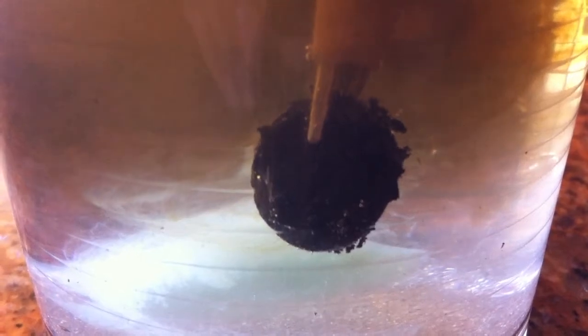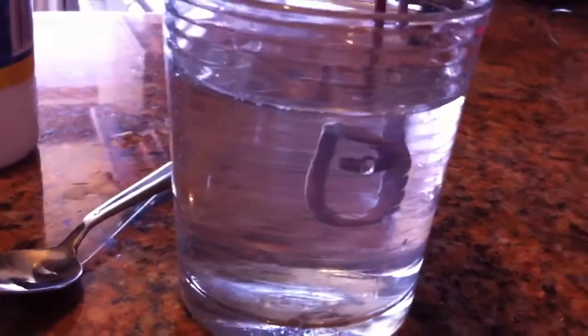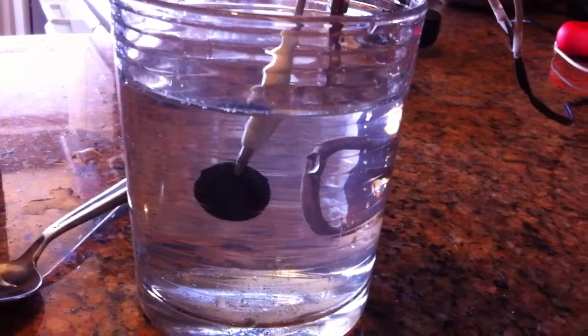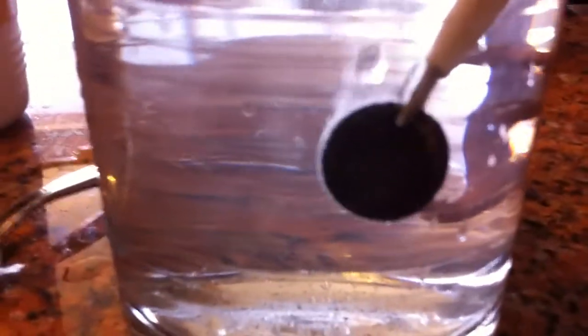Gonna give it another minute. I don't know what happened, but the solution is very murky and I don't see any activity. Let me change it and see if we can get it going again. Clean water again. The water is clean. It works good.